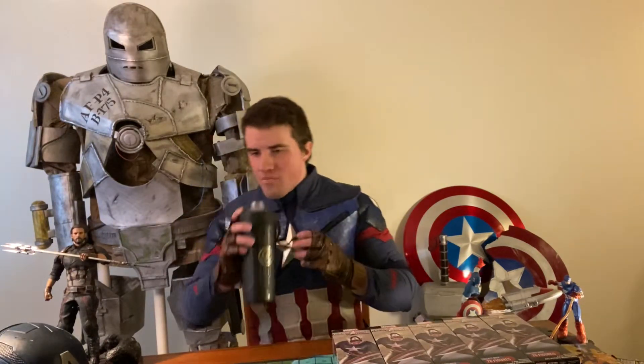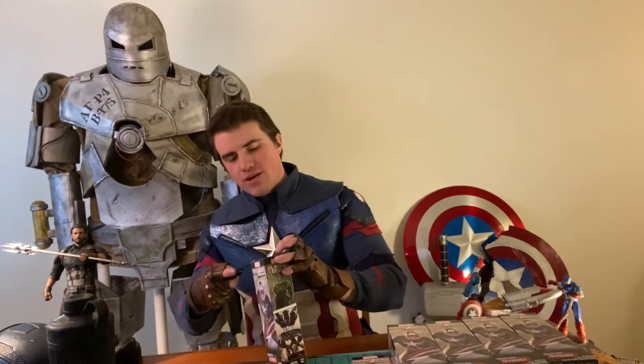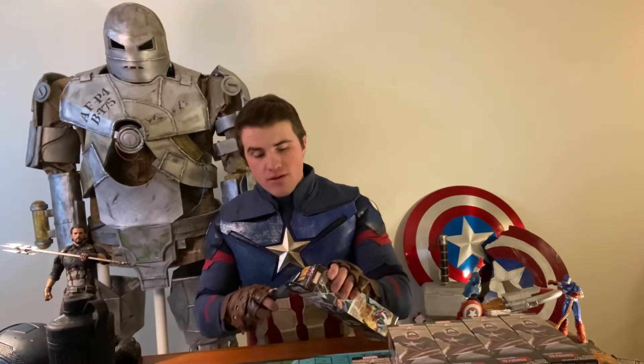Gotta stay hydrated out there, guys — incredibly important. As always, I am your host, Captain America, and let's get right into this break. We got our first Prime in the last video and that was quite fun. I really enjoyed that.